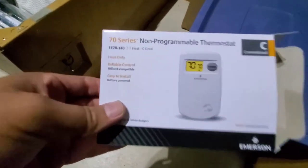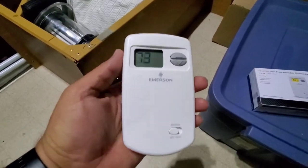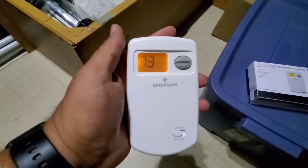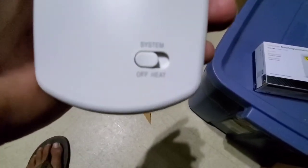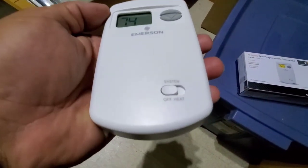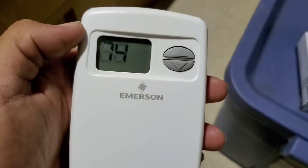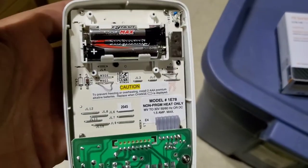It's a heat-only thermostat and it was pretty cheap — like 30 bucks. I like the fact that in the middle of the night it has a backlight; you can push a button and it'll light up so you can see the temperature. It also has a simple on/off button.